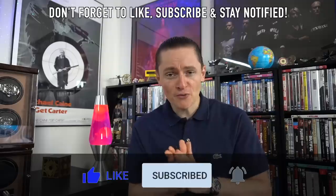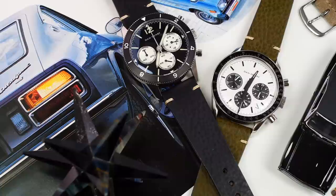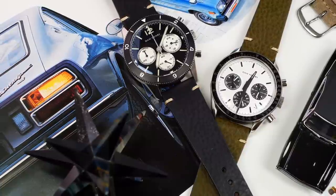As you guys know, I've reviewed so many Dan Henrys over the years. I've owned two of them. My current Dan Henry is the 1962. With this new release, it celebrates five years, so he's actually done a kind of revamped version of his very first watch. What I'm going to do with this video is unbox it, give my initial impressions - a condensed mini review, if you like.